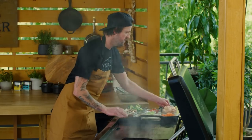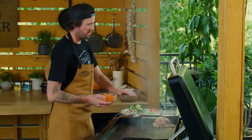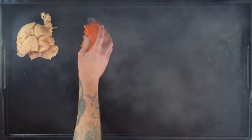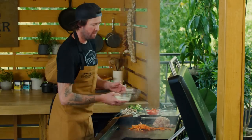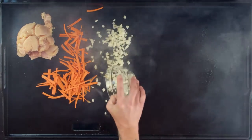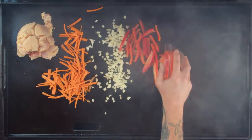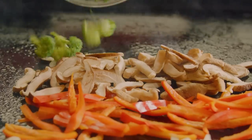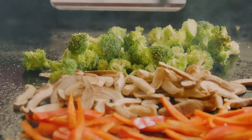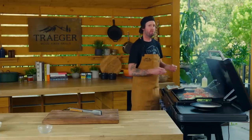First we're gonna add our chicken — just get it into a nice line and spread it out. Chicken first since it's gonna take the longest. Our heartier veg like carrot is gonna be next, then our onion, then bell pepper, then mushrooms, then broccoli. For the ginger, scallion, and garlic, I'm gonna add that in right before we add our sauce so we don't burn it.